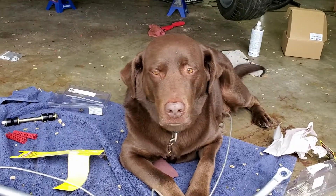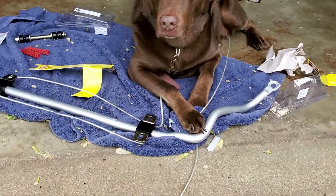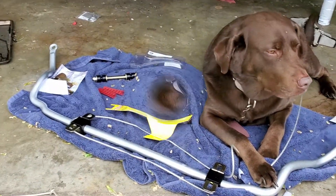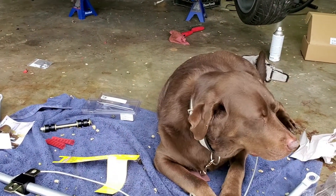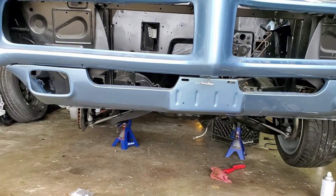We're back on the GTO again. I want you to meet another member of the crew — say hi, Tucker. Tucker's gonna help me put the sway bar on here. We're doing the rear end, we're doing the rear brakes, so we're in for a good day today.